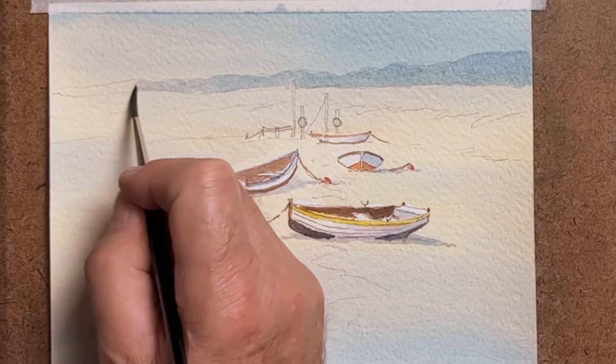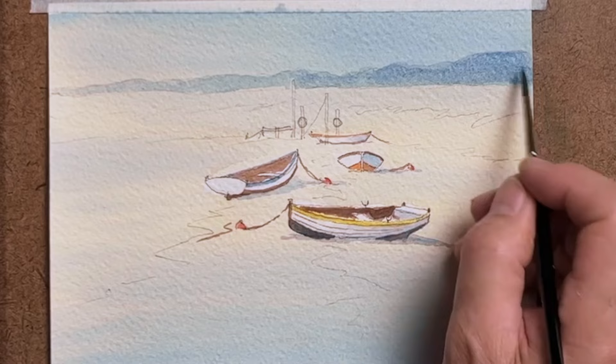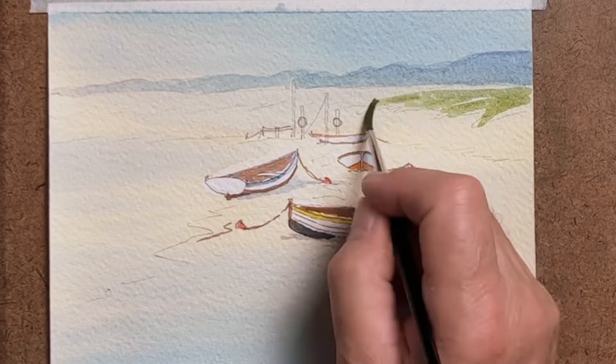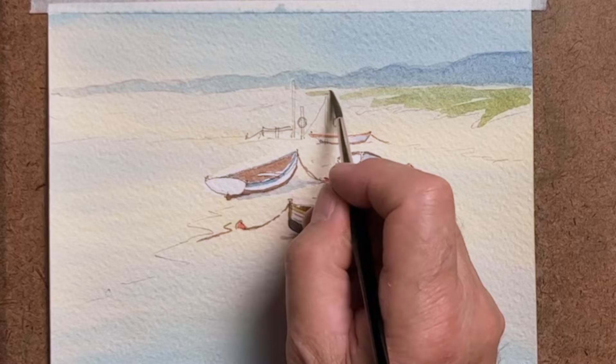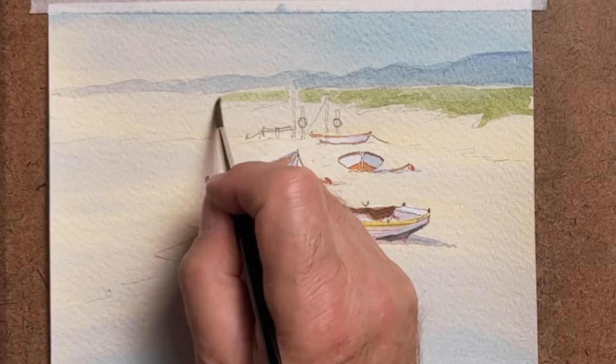I'm painting at the moment a distant tree line, because this is really flat country — there aren't any hills or anything to speak of. This is just indicating a very light tree line, then there's the grassy bank coming down to the water's edge, and I do like to leave a little bit of light where the bank meets the tree line. That adds a little bit of interest and a demarcation between the two and helps emphasise the distance.